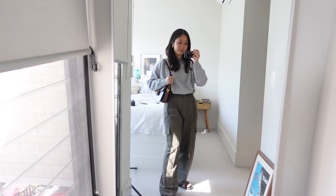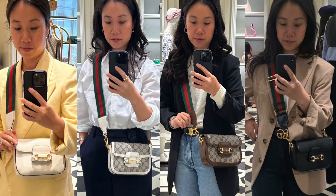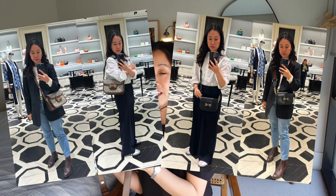This is a bag that has been in my collection for the best part of six months. I have the small size in the brown leather, and before I pulled the trigger I popped into the Gucci boutique many times to try on the different sizes and colors, deciding on whether to go for the canvas version versus the leather version — I'll talk all about that in this video.